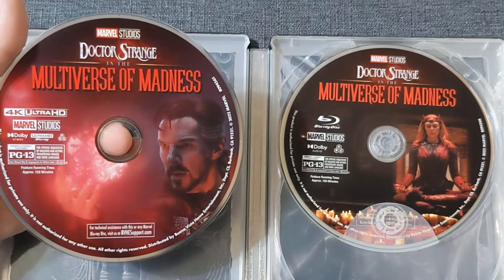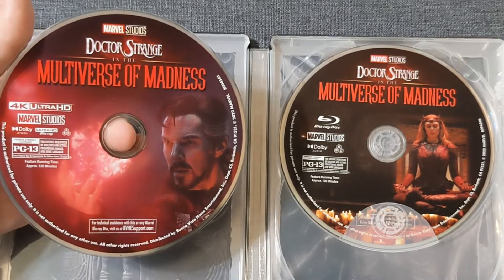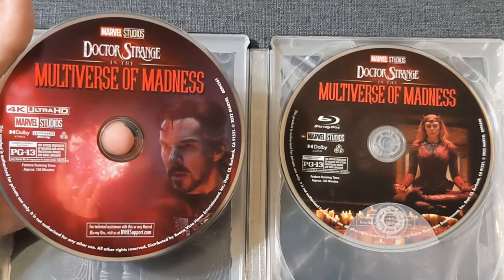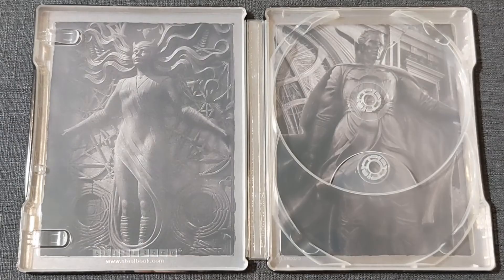On the inside, we are graced with disc art. It is some images from the film, and I will take anything I can get as long as it's not just the logo etched in on a silver, blue, or black background. And then we have what just might be one of my very favorite inside artworks for a Steelbook yet — a statue of the Scarlet Witch on the left and the statue of Doctor Strange on the right. If you guys have seen the movie, you know how significant these statues are.